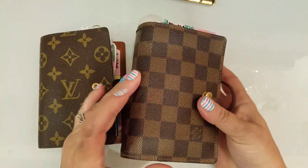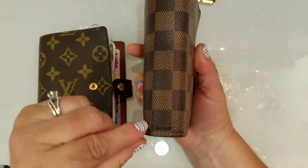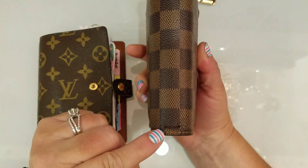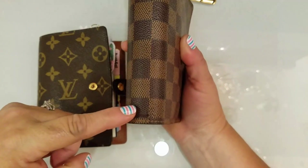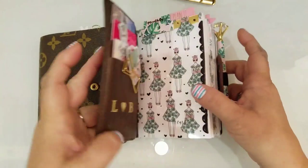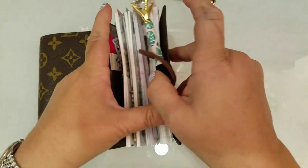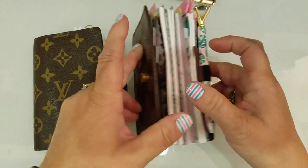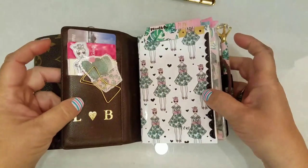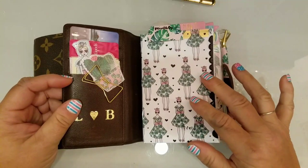After I removed the rings, I poked a couple of holes in the canvas, which was very easy, and I just put the elastic in there. That is how it looks, and you can see that right there.